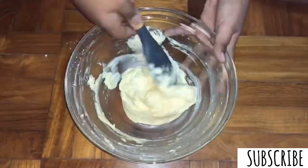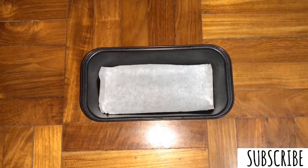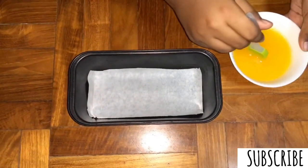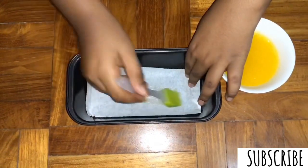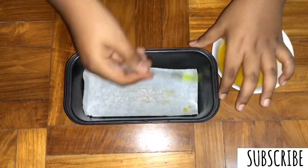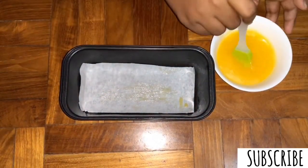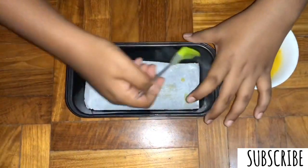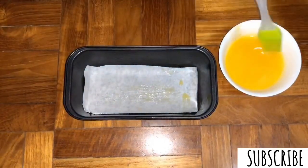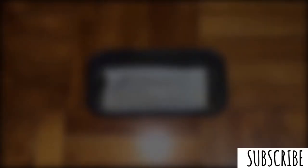I'm going to use the spatula to mix it all in. I've lined a loaf pan with parchment paper — you can use a cake tin as well. Now I'm going to brush the parchment paper and the sides of the pan with some butter so that the cake can rise evenly. If you do not have parchment paper, you can just use melted butter and coat the pan so that your cake won't stick. This is a highly crucial step so please do not skip it, otherwise your cake won't be able to come out.